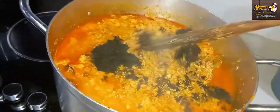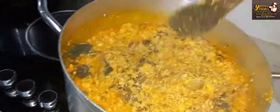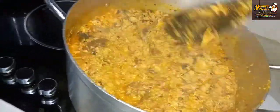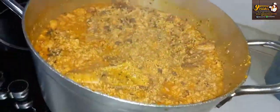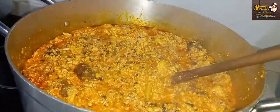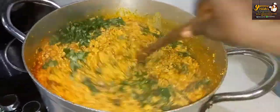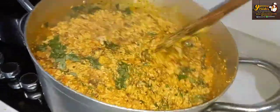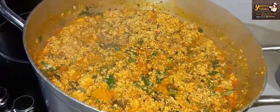I didn't plan to add bitter leaf but I'll be adding a dash of bitter leaf inside the egusi. Trust me, this tastes really nice! I'll go in with my uziza leaf as well. I already washed the bitter leaf thoroughly so it's barely even bitter. I'll just add the uziza leaf and mix together.